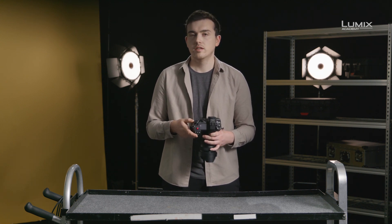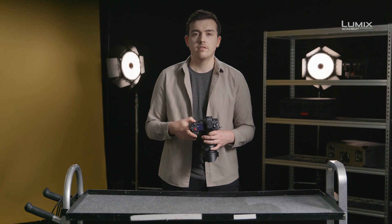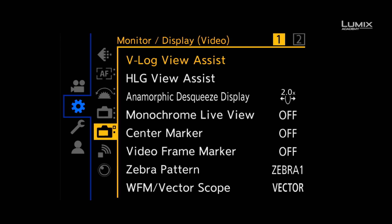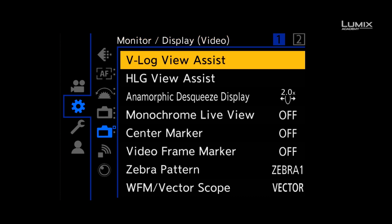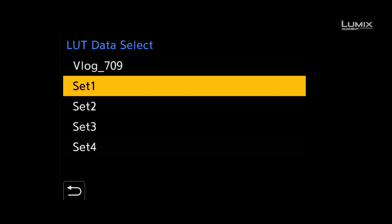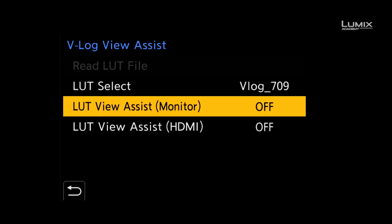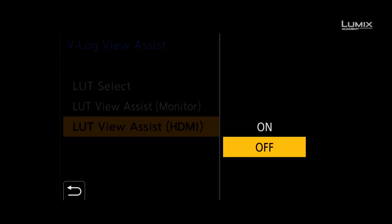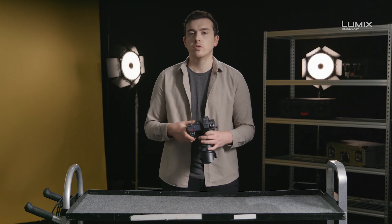Once a LUT is on the card, navigate to the monitor display video submenu of the settings menu, and select VLOG View Assist. Here you can add up to four more LUTs on top of the provided Rec.709 LUT. It's possible to view this LUT overlay on the camera monitor, camera EVF, and also to apply it to the HDMI 2 for external monitoring or recording purposes.